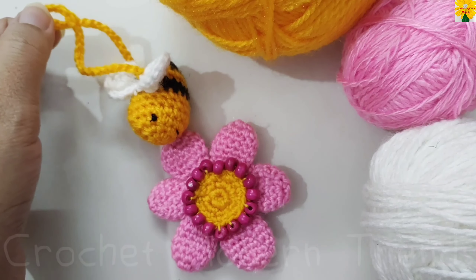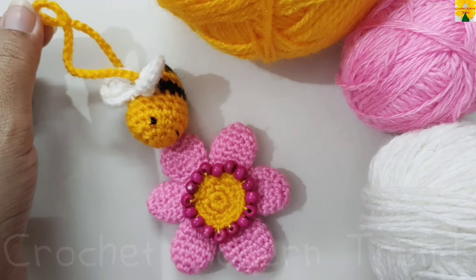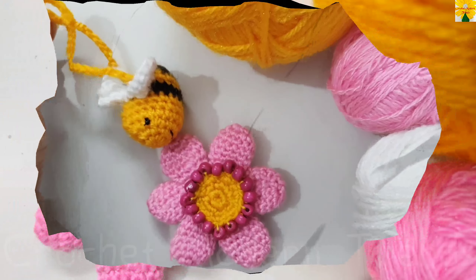This pattern is going to look like this when it is completed. You can use this pattern as a car decor, as a hanging for your bags, or for key chains as well. Thank you so much!